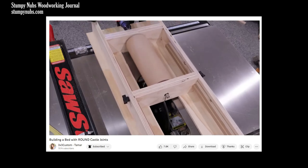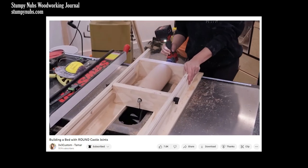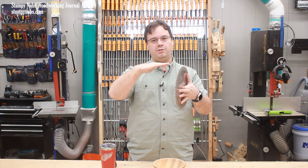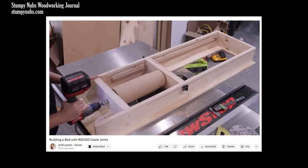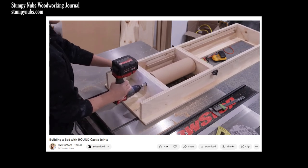A few viewers have asked me if this is safe. This isn't a new question — it's just the most recent example. I've been asked many times if it's safe to cut or carve wood by passing it laterally across the top of a saw blade, essentially cutting with the sides of the teeth. Some people see that and they automatically assume it's a sketchy or irresponsible way to use a table saw.